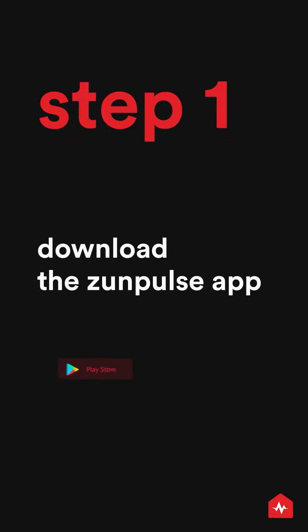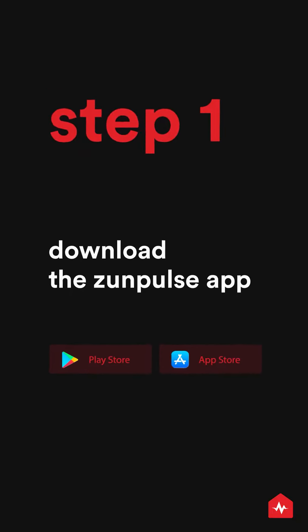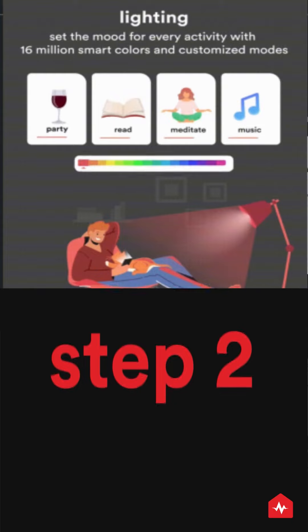Download the Zunpulse app and register with your phone number.